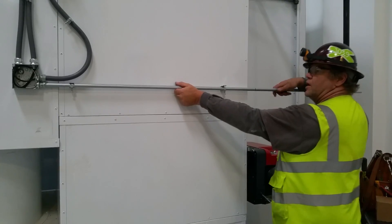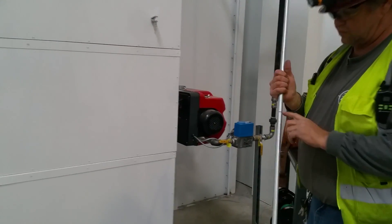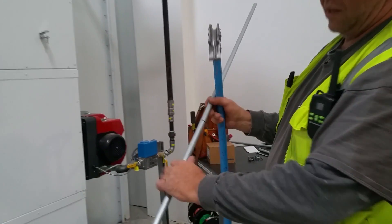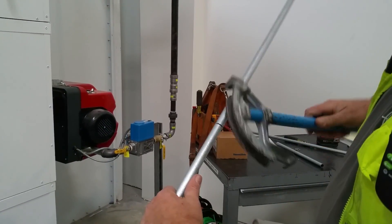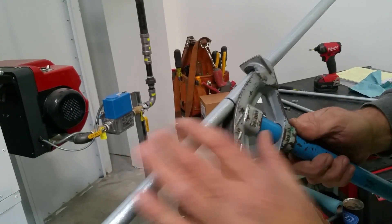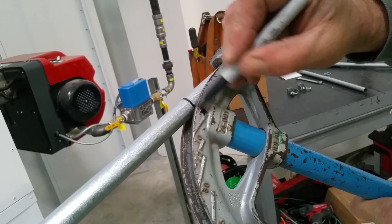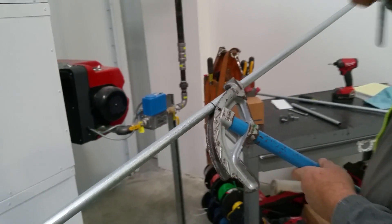If you recall from some of my other videos, we talked about to-the-back bends. We're going to grab our ideal bender and essentially we measured — even though we didn't use a measuring tape — we measured from this direction, so we're going to bend back towards that direction off of the star. Tip of the star right on the line — give it a quick bend.